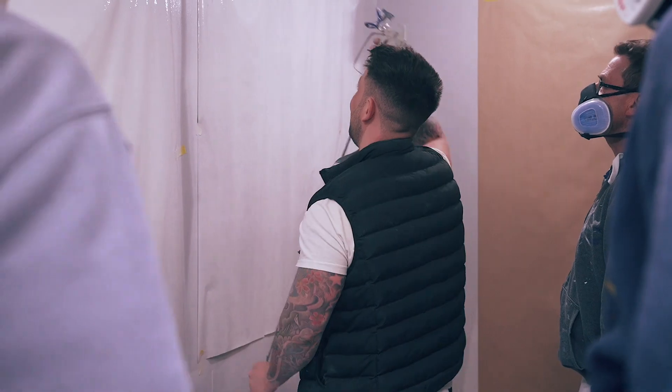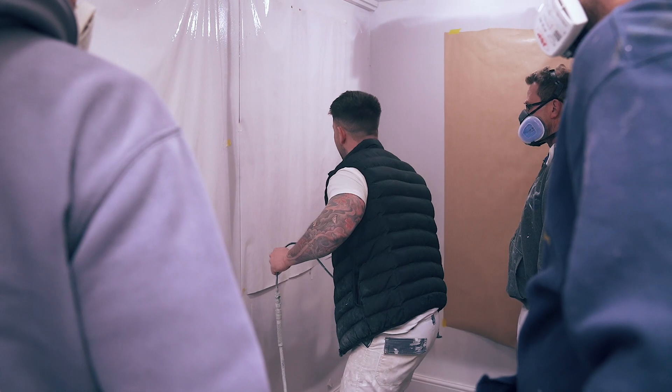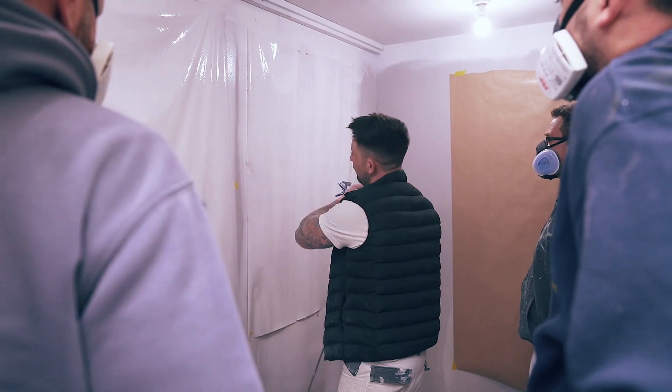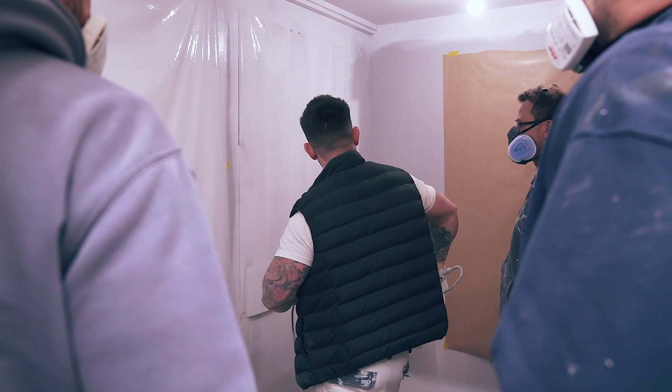You're going to be trying to keep your arm in a position like this as you come down and off, then back on. So you're moving almost this section of your body, rather than coming out of this.